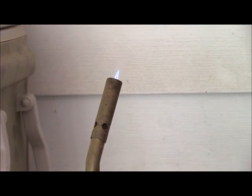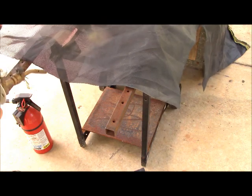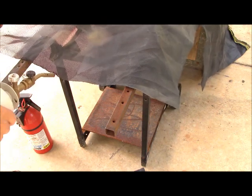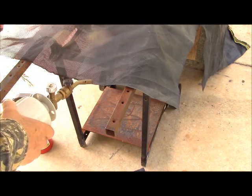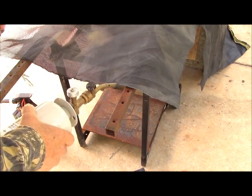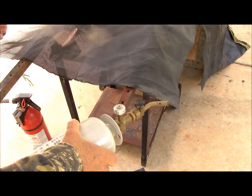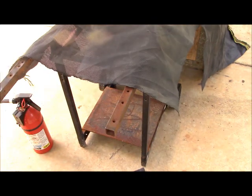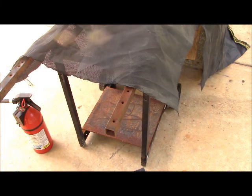I've now lit the torch and have about the lowest flame possible on it. When I get it out there in the bright of sunshine, you really won't be able to see it. This is somewhat like welding in the sense that you have to keep a uniform speed. It's irregular, but that's okay because I'm going to fold this over.